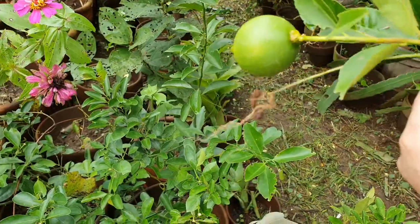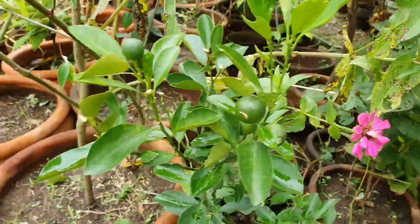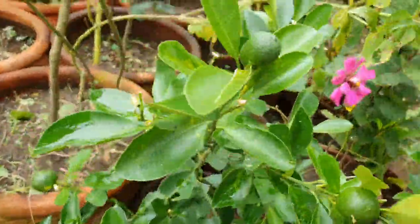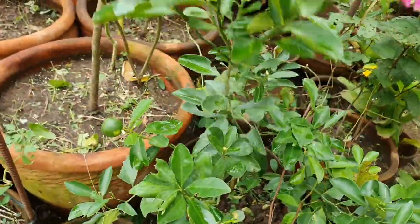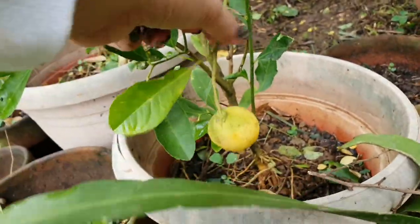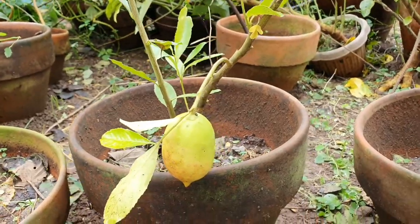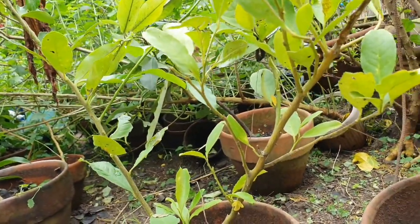This is lemon. Daddy already collected the other day but look, there's still a lot. Look at this one, it's also a lemon. Another lemon! We have a lot of lemon coming.